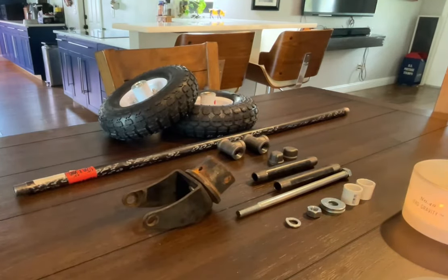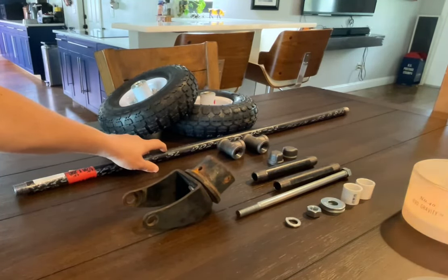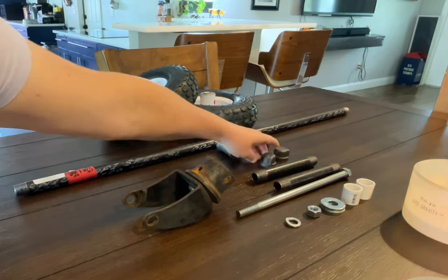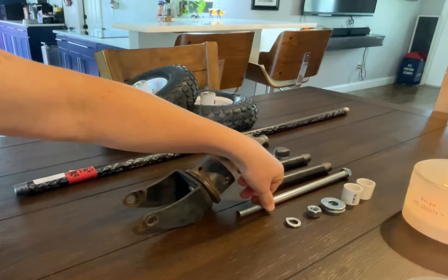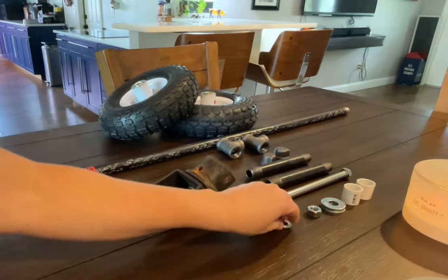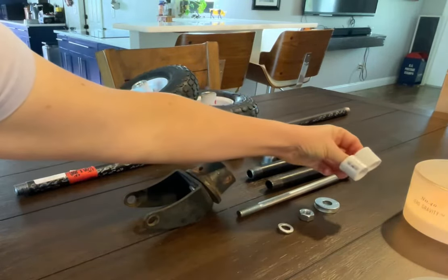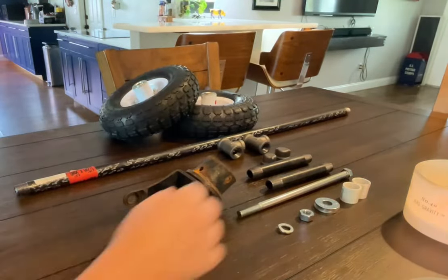The supplies we got at Lowe's are: one piece of half inch galvanized pipe 36 inches long — this is what works for us. We got two half inch galvanized tees, two half inch galvanized nuts, two half inch galvanized nipples that are six inches long, one half inch hex bolt 10 inches long, one half inch lock washer, one half inch hex nut, four half inch washers, and two half inch PVC piping pieces.